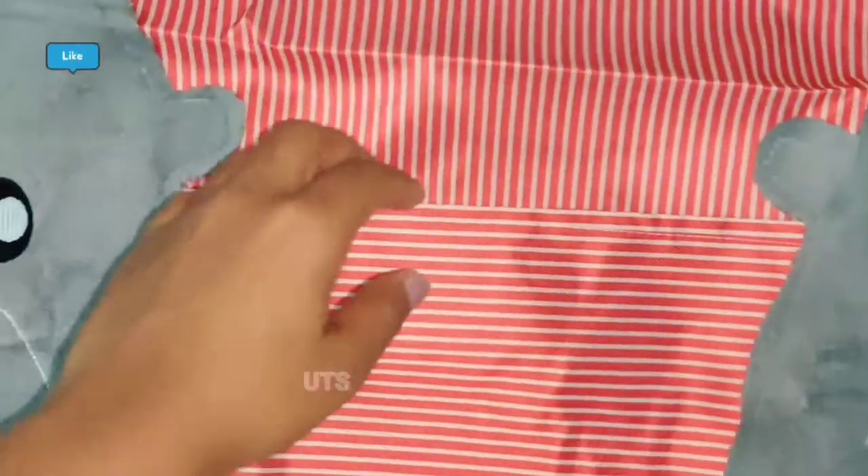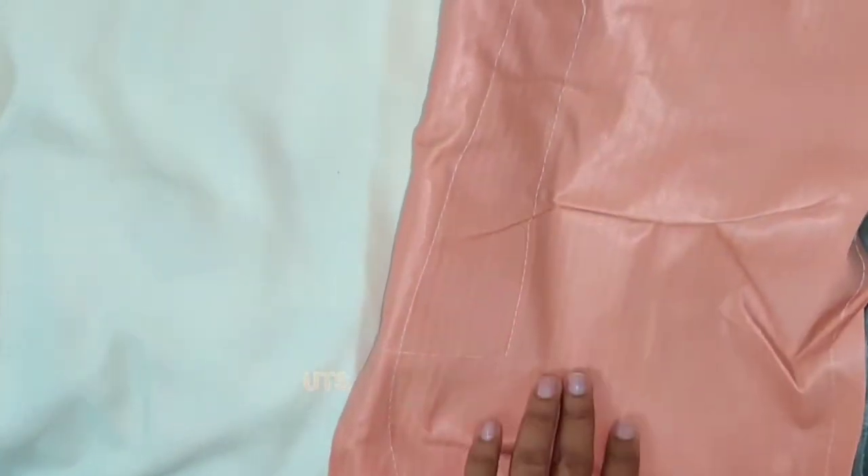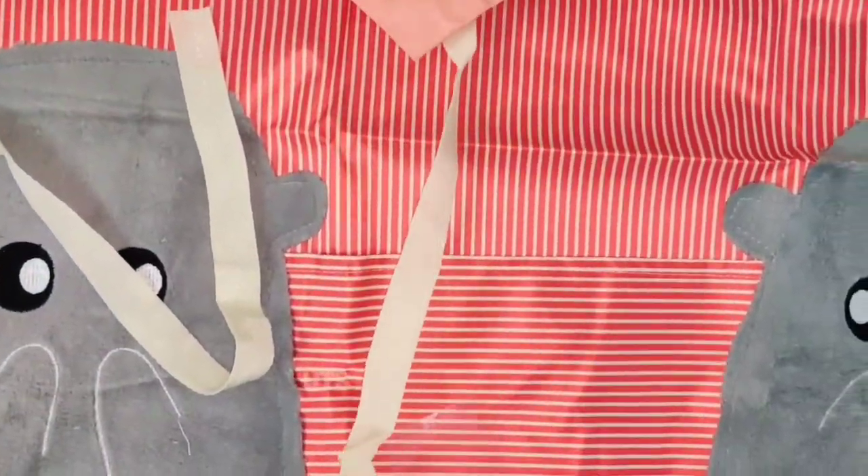It is very good. I am using this product for the kitchen. There are straps in the waist.